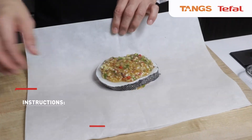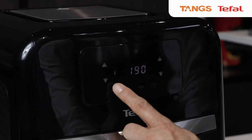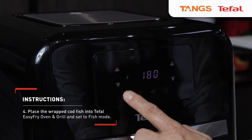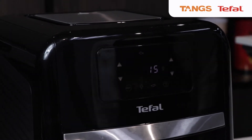So right now we're going to wrap the fish up. I'm going to set this to fish mode and press start. I'm going to warm it up for 2 minutes, then put the fish in.